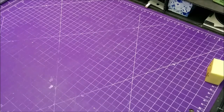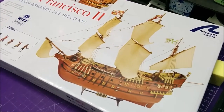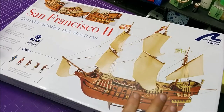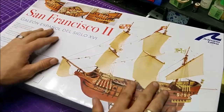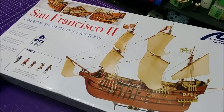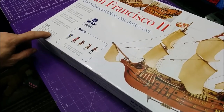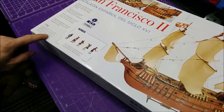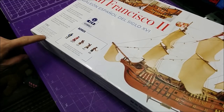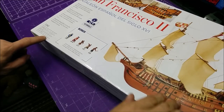So what I went and picked up is this — a wood sail ship. This is the San Francisco 2. I've never done a wood ship. This thing here is at 1:90 scale. We are 26 and a half inches long, basically 21 inches high, and I would say 9 and a half inches wide.